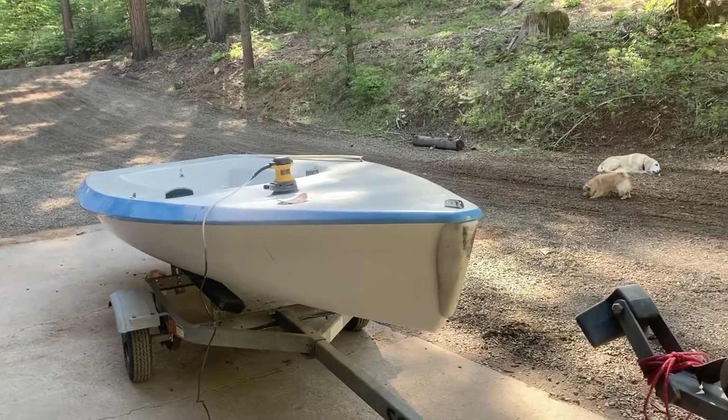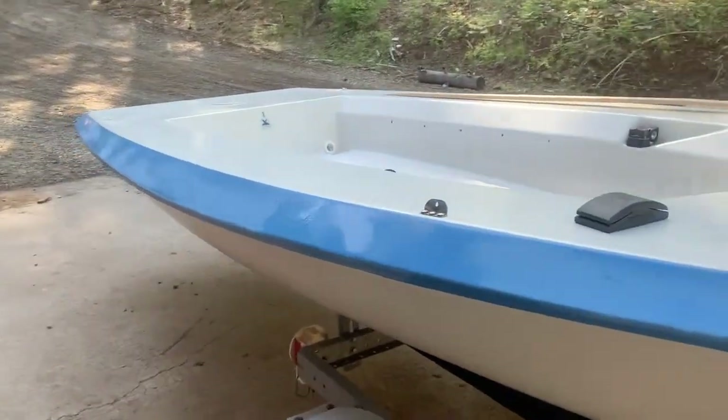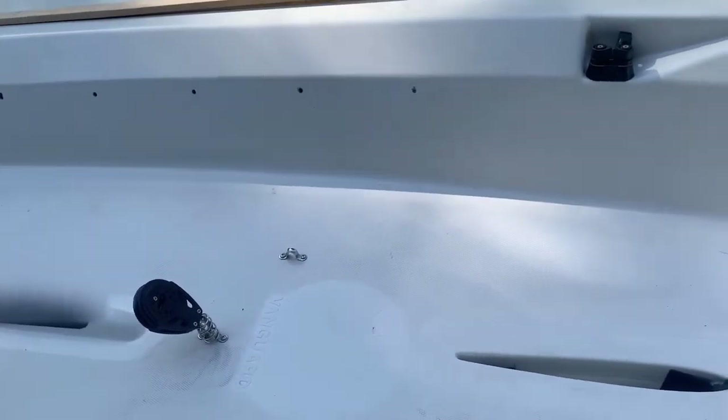I did a little work on the V15 — a couple of things. Where the dolly rides, there's a real soft spot in the hull, and the handrail is completely ripped out.